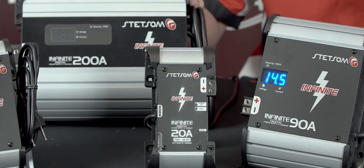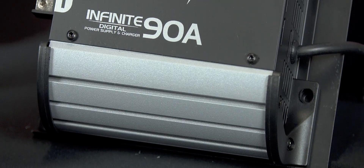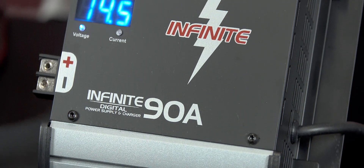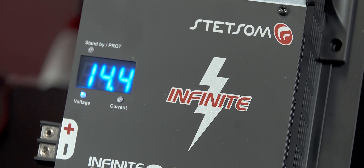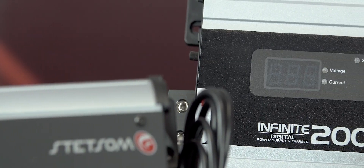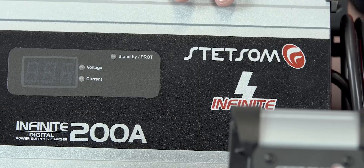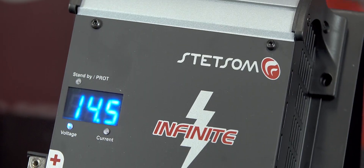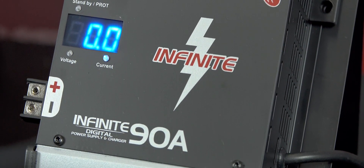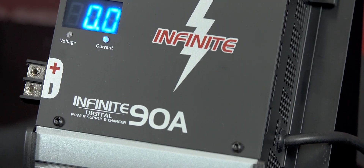The power supplies from the Infinity line are a very interesting alternative for your car audio system. For example, you can be at a car audio show where a lot of cars can't be turned on for a very long time. This line of power supplies can solve your problem — you no longer need to worry about low batteries. You can charge the batteries before, during, and after a car audio show, as long as you have a power source.